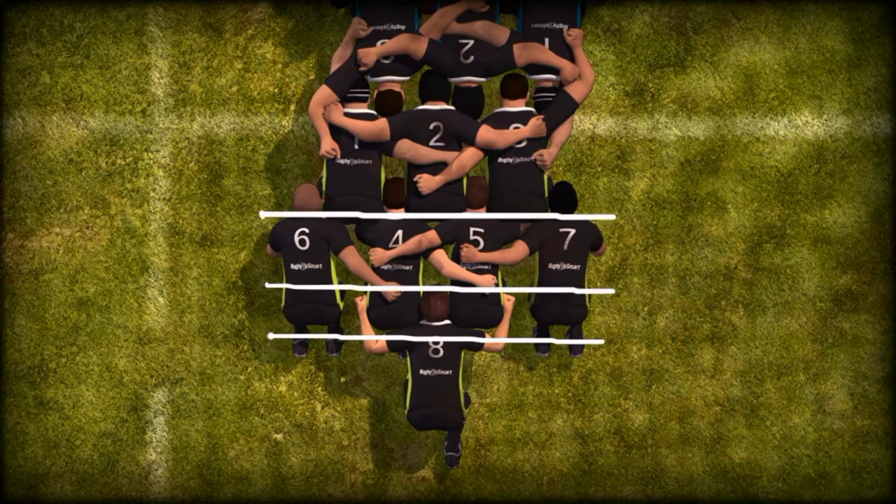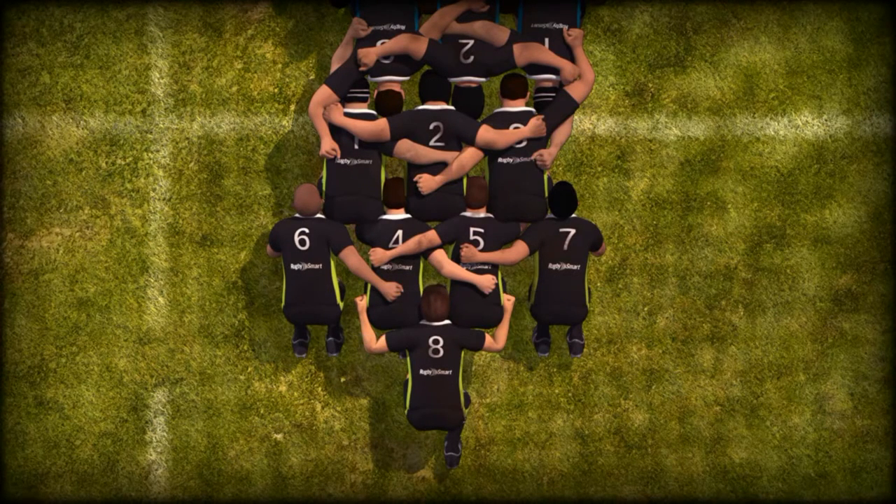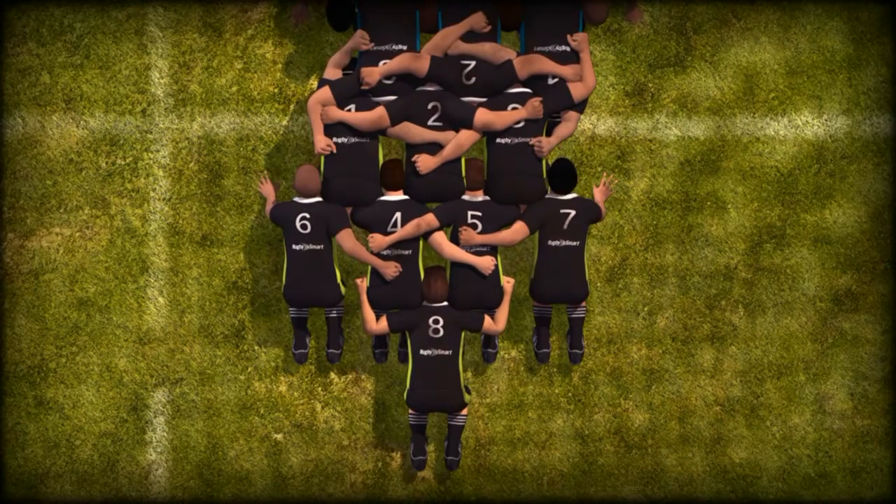Feet, hips, and shoulders are all square. Following a pause, the referee will call set when the front rows are ready. The front rows may then engage. The set call is not a command but an indication that the front rows may come together when ready.